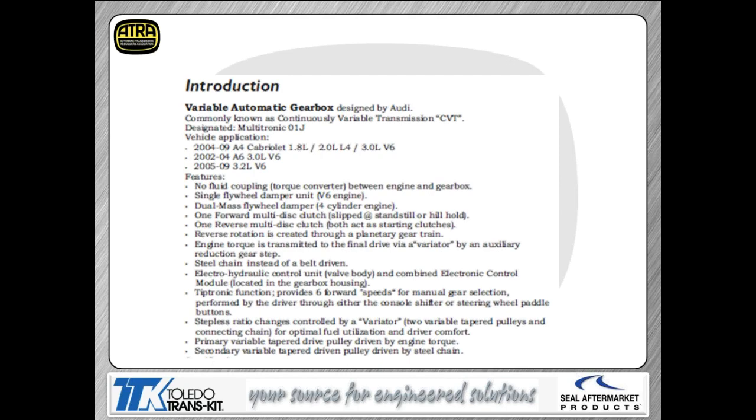It is called a CVT because it is a constantly variable transmission. It is model code 01J. You can see the different applications on screen. If you notice, there is no torque converter and no clutch on this transmission. Effectively, when you pull up to a stoplight, they slip the forward clutch or reverse clutch depending on your range. It uses a single dampener flywheel on V6 applications and a dual mass flywheel on four-cylinder applications, but there's no clutch plate with either application.